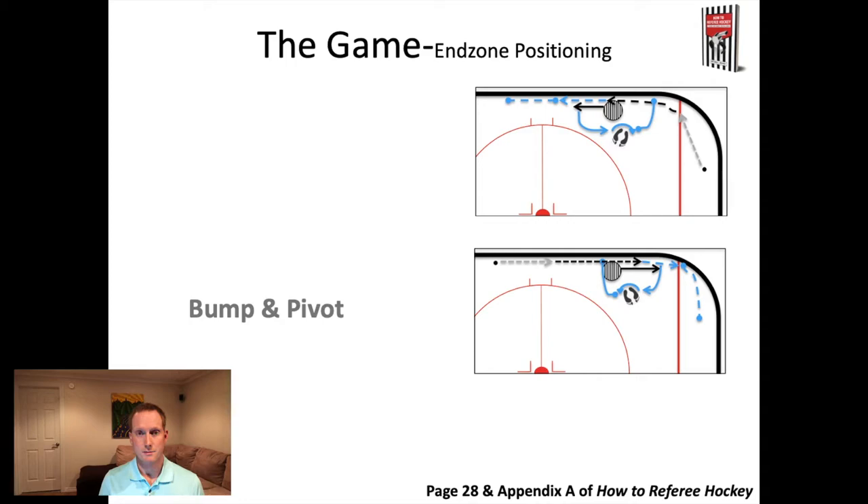The bottom line of this maneuver is that you want to commit to it, do it fast, and attack the play. You don't want to come off the boards and wait - you come off the boards, attack the puck carrier, pivot your feet, and get back to the boards. That way you're able to get around the play and stay out of the way. It works the same going the other direction: as the puck comes towards you in the end zone, bump off the boards as you get closer to the goal line, pivot your heels so they point to where you want to go, get back to the boards, and you're back in position without getting in the way.